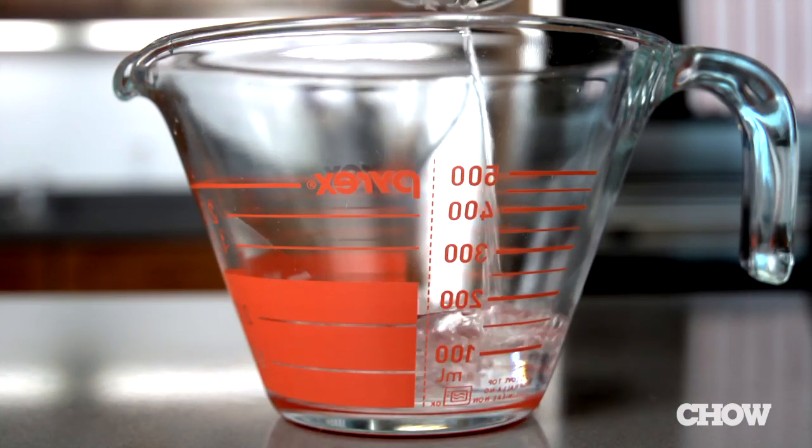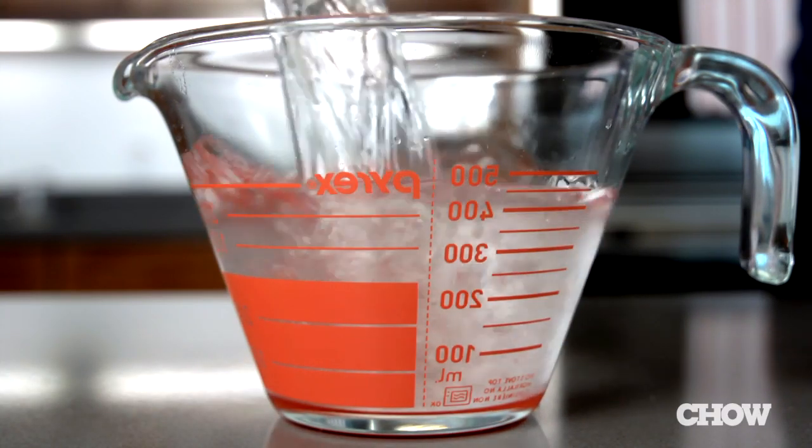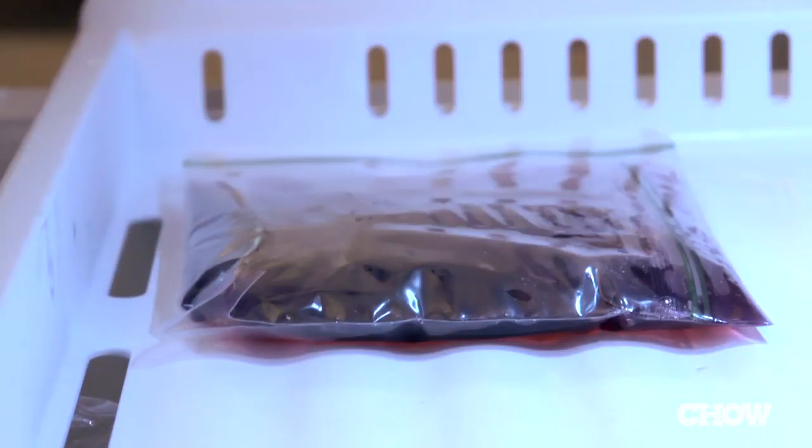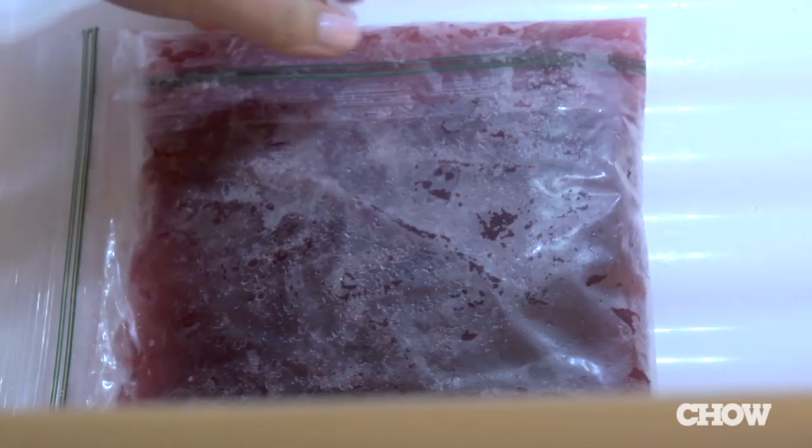Take one part rubbing alcohol and mix it together with three parts water. Add in a little food coloring to make sure it isn't mistaken for ice. Mix everything together in the freezer bag and pop it in the freezer to cool. The water will freeze but the alcohol won't, creating a great flexible pack.